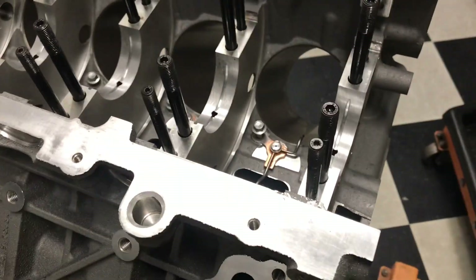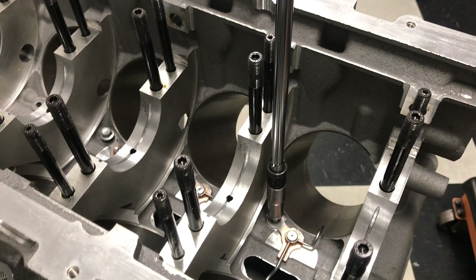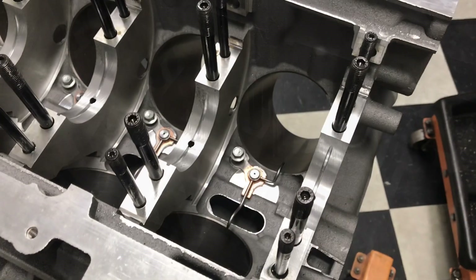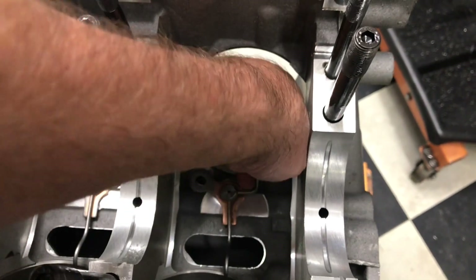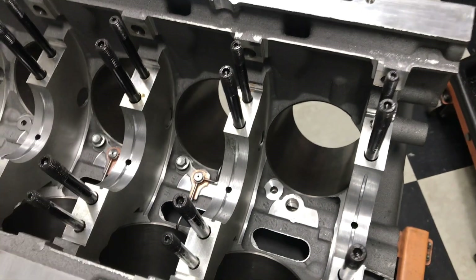To remove them you simply take the 10mm socket — a long extension helps — and just break it loose and they will come right out. Once the bolt is loose you can go ahead and lift down in there and pull the entire squirter out. Sometimes they need a little bit of a wiggle; pull up on them and there you have it — factory squirter removed.